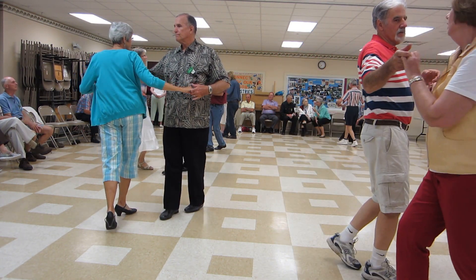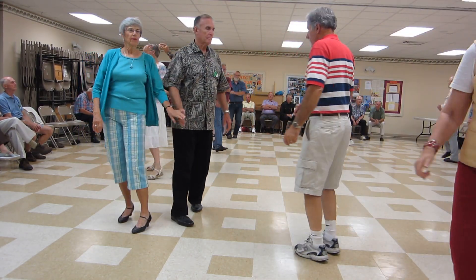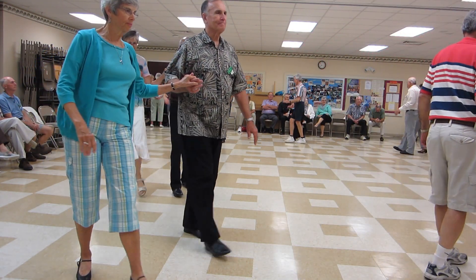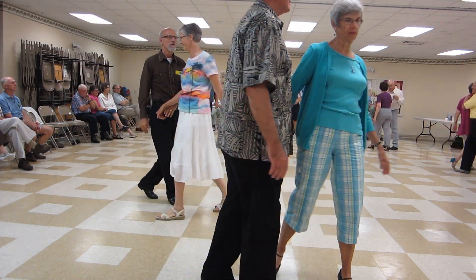Open break. Spot turn. Break back to open. Progressive walk three. Side force line. Boong. Sliding doors. Circle away and together.